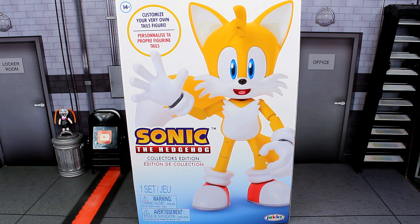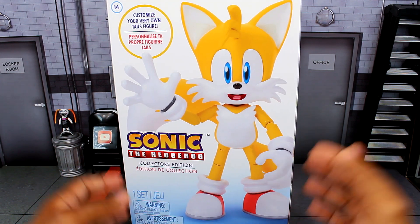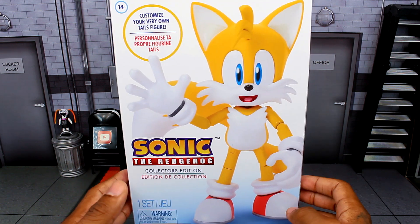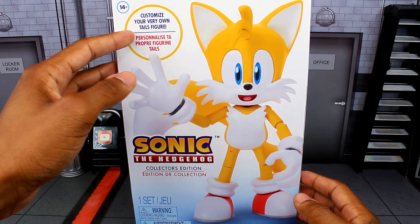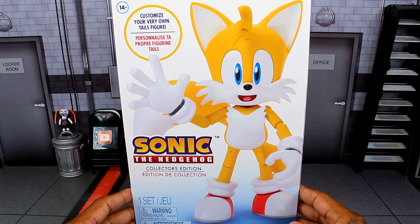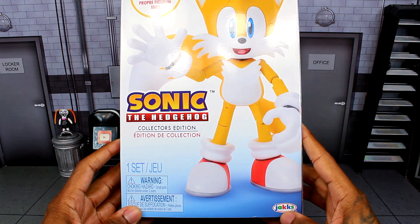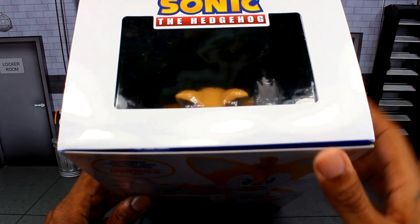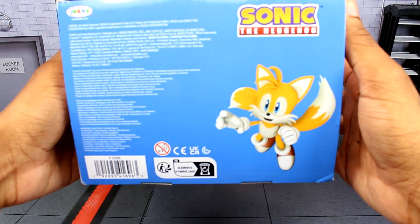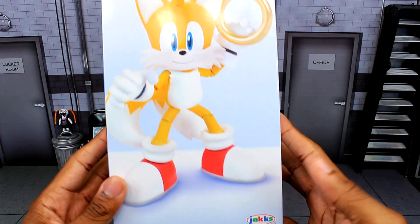Let's take a look at the packaging. It's very similar to the Modern Sonic Collector Edition figure — it has the exact same type of format, except we're just getting Tails this time. At the top it says '14+' and 'Customize your very own Tails figure.' We get a nice shot of the Tails figure, the Collector's Edition logo, warnings, and the Jakks Pacific logo. The top of the box just gives a top view, and on one side we get a picture of the Tails figure with the logo.